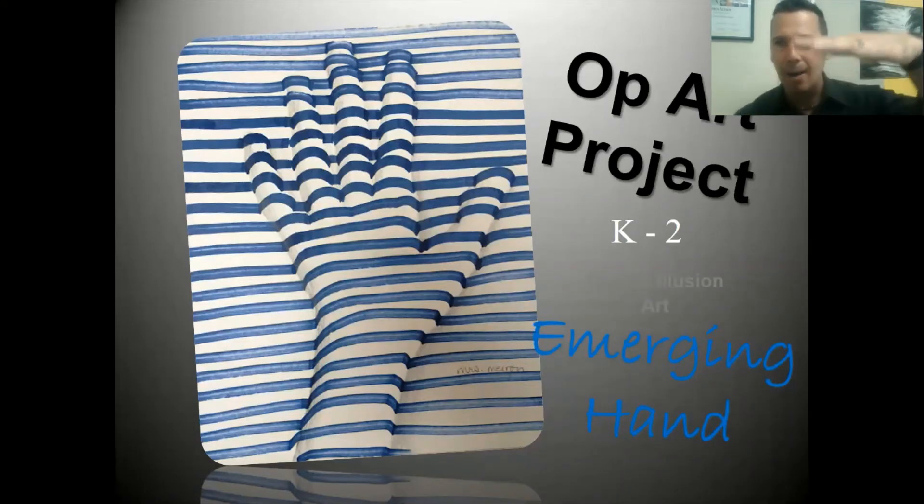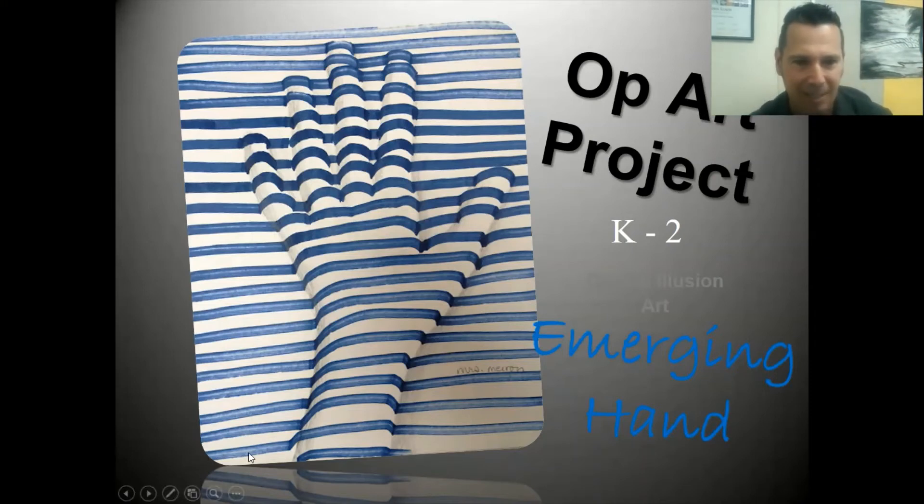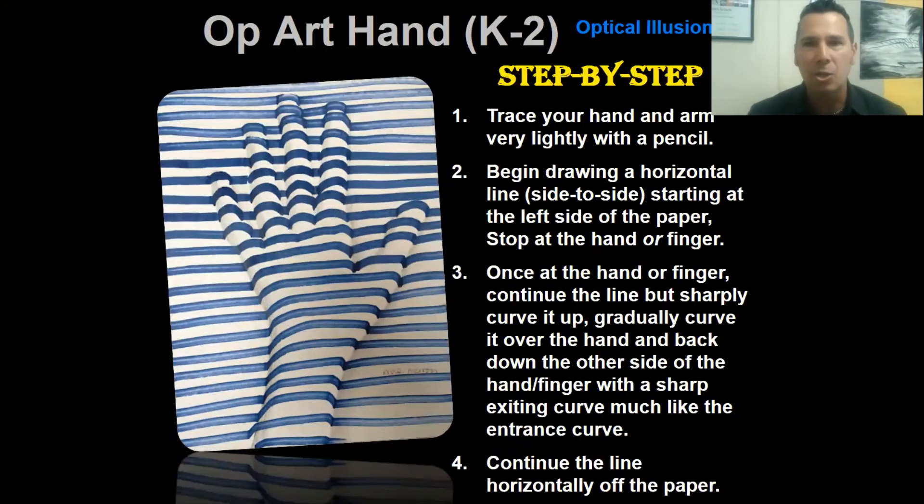Kindergarten, first, and second grade - your project is called emerging hands and it's op art. It gives the illusion of the hand popping off the page. The lines bump over the hands and back off the paper. These are horizontal lines, which means side to side. As it bumps over the hand, it gives the illusion of that hand being three-dimensional on the page. Step one: you're going to trace your hand and arm very lightly with the pencil - so lightly you can just barely see it.